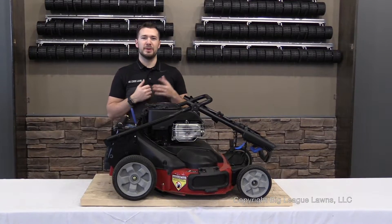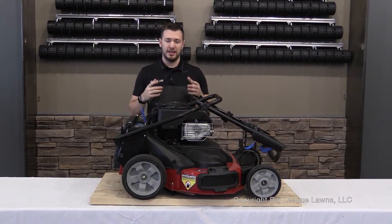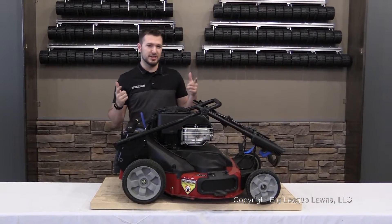Hey everybody, welcome back to another Big League Lawns tutorial video. I'm Andy and today I'm going to show you how to attach your Checkmate lawn striping kit to the Toro Time Master wide area walk behind mower. Come with me and let's get started.